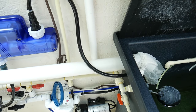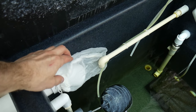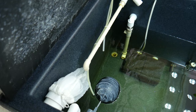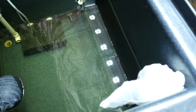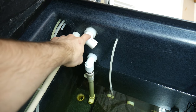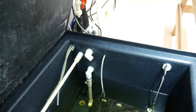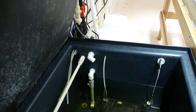The drain pipe from the NFT trays has a little nylon mesh bag over it to keep large particulates out — old roots, leaves, and things like that. The seedling tray drain has a bag over it as well, and I'll add another bag for the tomato plant drain too, so none of the extra debris gets put back into the tank unnecessarily.